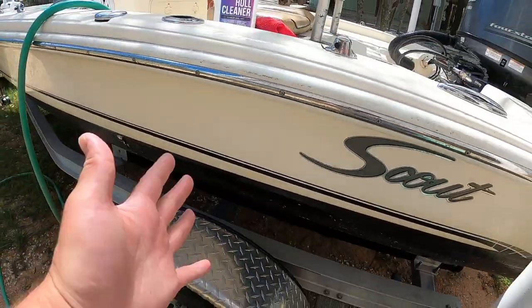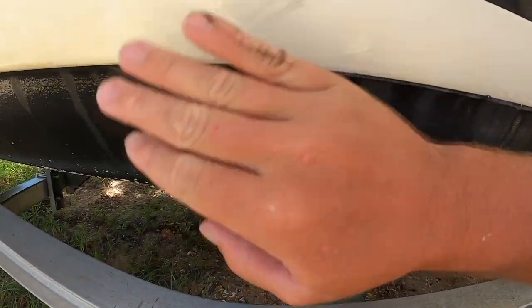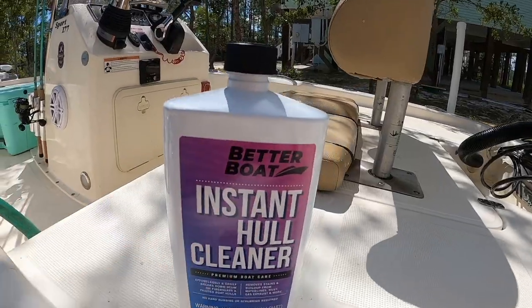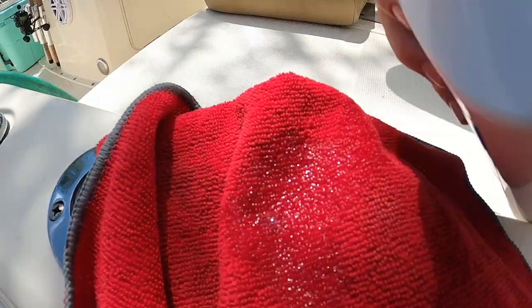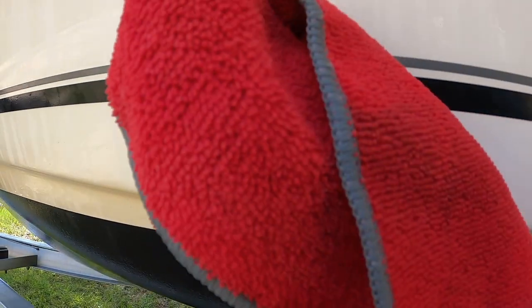If you have a white boat or pretty much any light color boat, you know when you're fishing in those back dirty waters you get this nasty scum line on there. I'll take this instant hull cleaner, put some on a microfiber just like that. See how it's off color? Run the instant hull cleaner on there and look at that distinct difference between the two, and I didn't do any scrubbing at all.